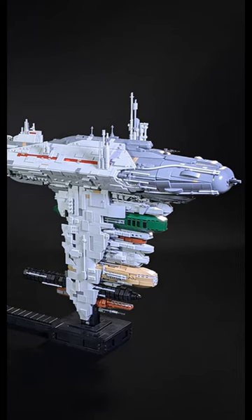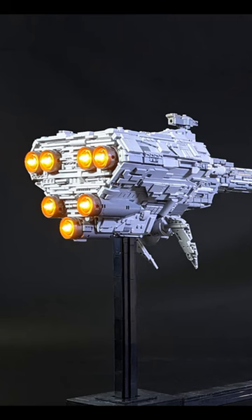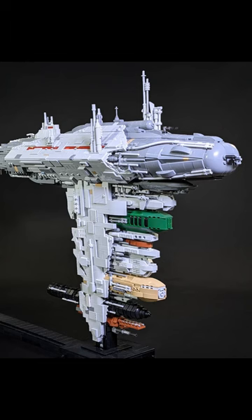The Nebulon B Frigate in Microscale is easily one of the single best sets that Brickvault has ever released. But don't let the Microscale title fool you — this is no small ship. Coming in at just under 10,000 pieces, this is a monstrosity that is worthy of the UCS, or I guess UCCS, title.